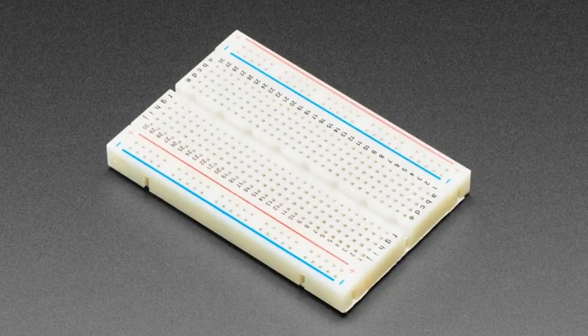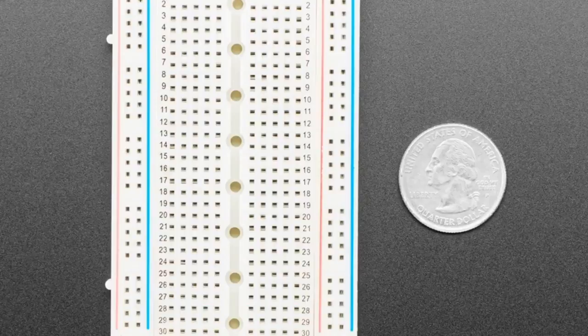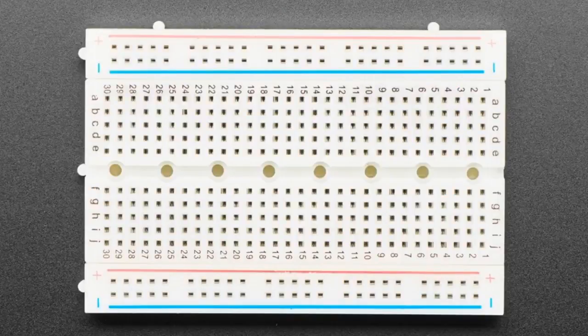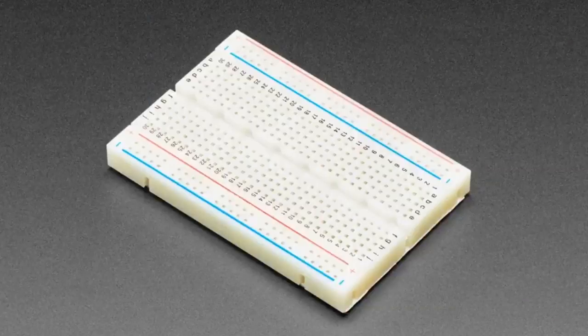Next up, a half-sized breadboard. Now you might be wondering, don't you already carry half-sized breadboards? Yeah, but not one with holes in it. This one has some M2 or number two holes, one centimeter apart down the center. On the back there's foam sticky tape — you can stick it, but that dries out eventually. So in this case you can either bolt, screw on, or use pop rivets to more seriously attach your breadboard. I really like this design.